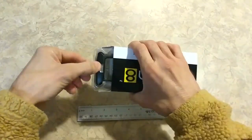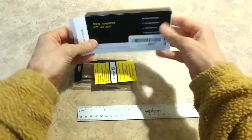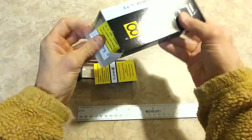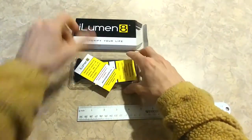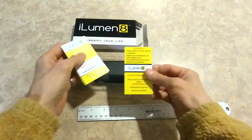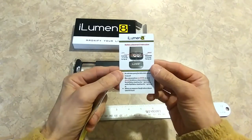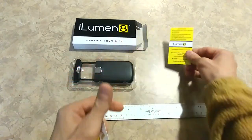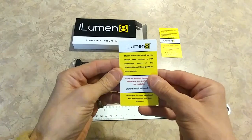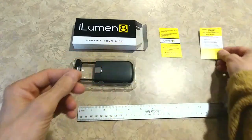Opening it up, it comes with an instruction manual — how to put the batteries in, how to use it. Pretty simple. And a warranty card. You can double your warranty. Nice.